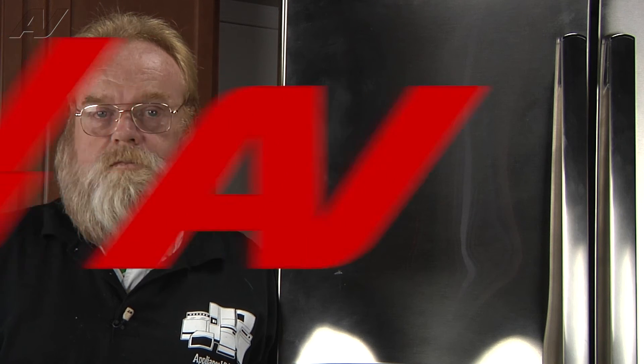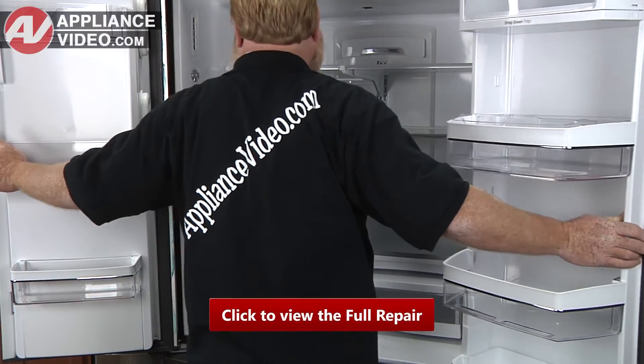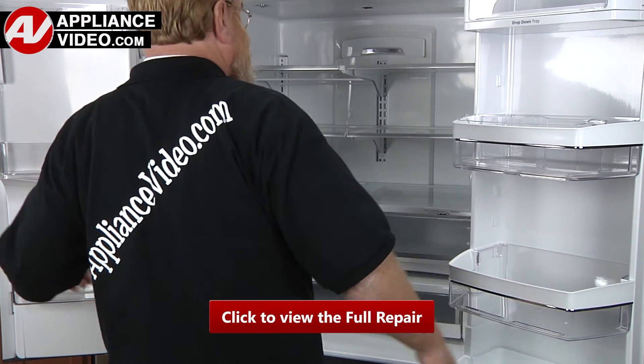To access this component, you must first open the doors and remove the shelving. Now, with the doors open, click on the link below to view this repair video.